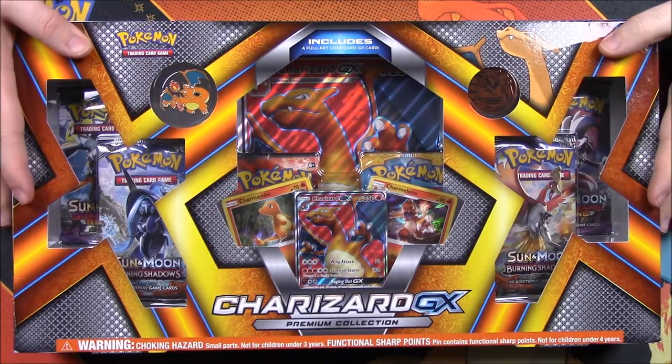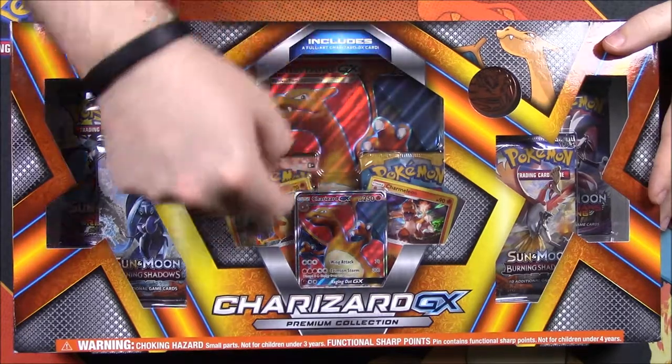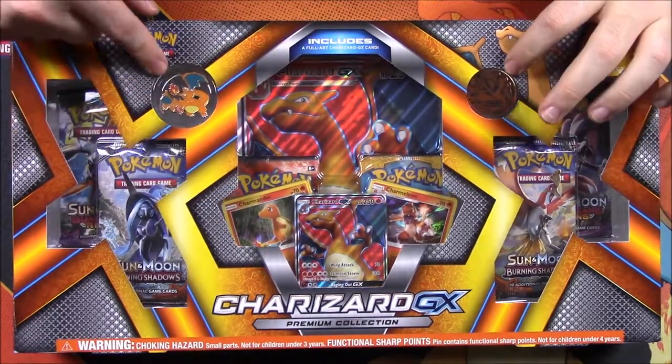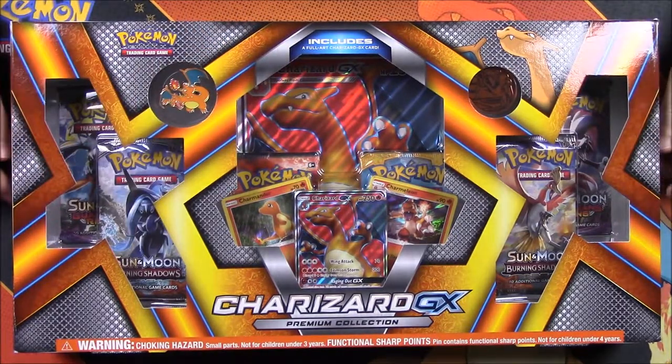This pack looks awesome. The main feature is the Charizard GX card, which is a full art card. It also comes with a coin, a pin, a giant size card, and some booster packs. So let's go ahead and open this and see what we get.